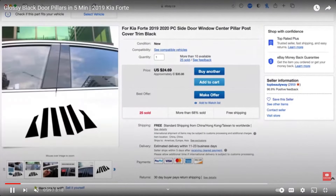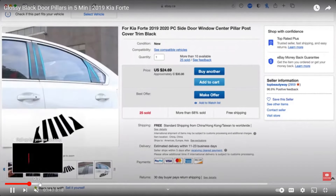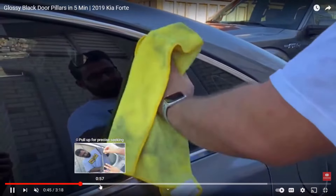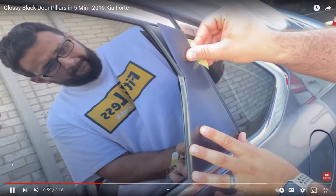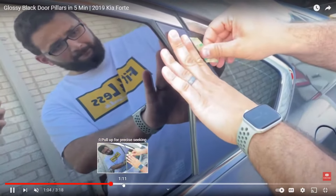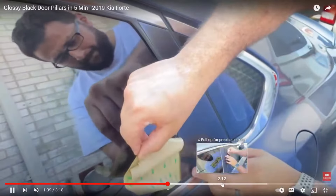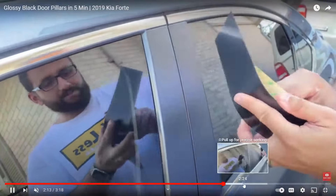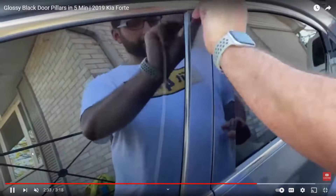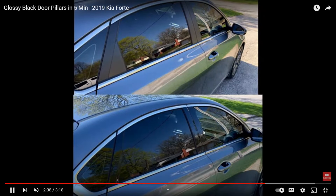A lot of door pillars come with a kind of matte look to them, and this is essentially just vinyl that you put over it. You first clean it up, then apply these vinyl strips to the A, B, and C pillars. It makes them look extremely nice — it's super glossy. Wait till he peels this back — now he's going to peel it and they're super glossy. See the difference? This is matte and this is glossy.